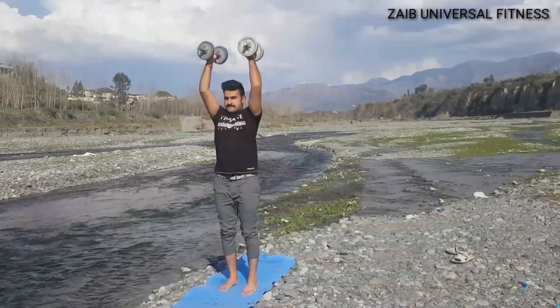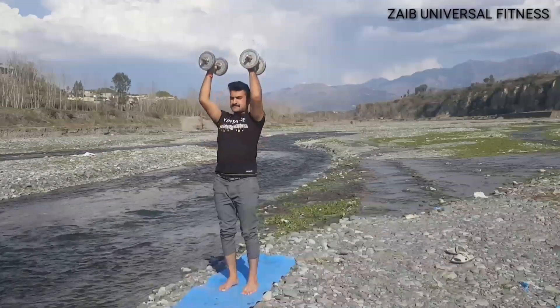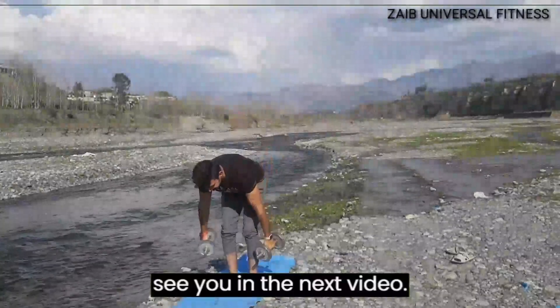Then slowly lower them back down. Repeat for 10 to 12 reps and feel the burn. Thank you for watching and we will see you in the next video.